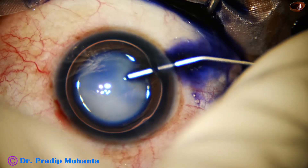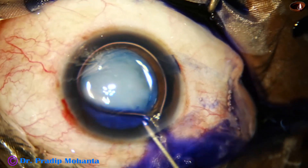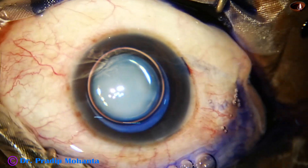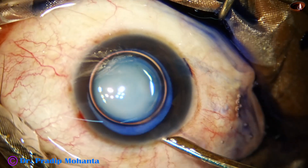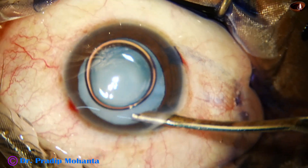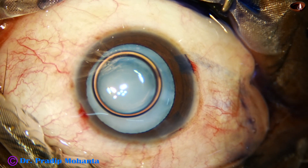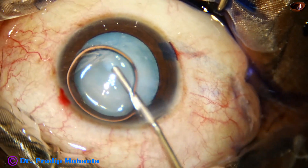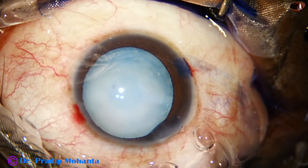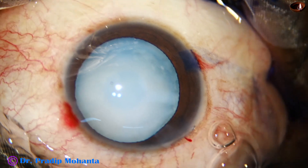Now the anterior capsule is stained with trypan blue dye underneath an air bubble. A little bit of adrenaline is injected to maintain the dilatation of the pupil during emulsification of the nucleus. Excess dye is washed out with Simcoe, and now the anterior chamber is filled up with 2% hydroxypropyl methylcellulose.